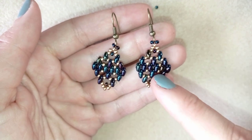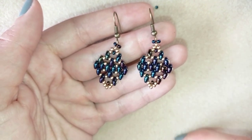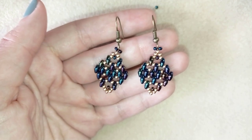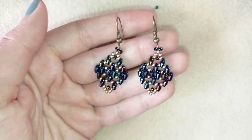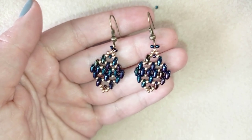If you're worried that you don't have super duo beads, twin beads — these two-hole beads I'm using — they could be easily found anywhere in any beading store, and I have suggestions down in the description where to buy them from.